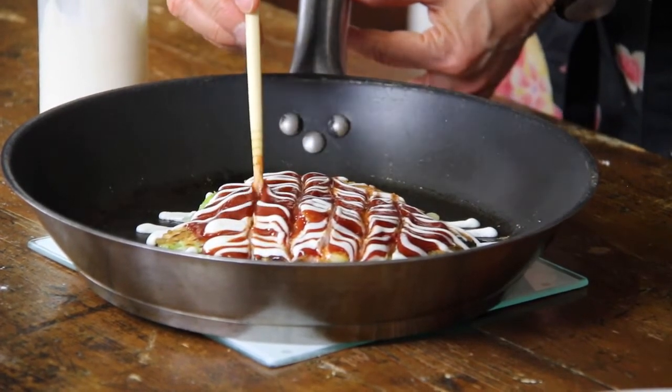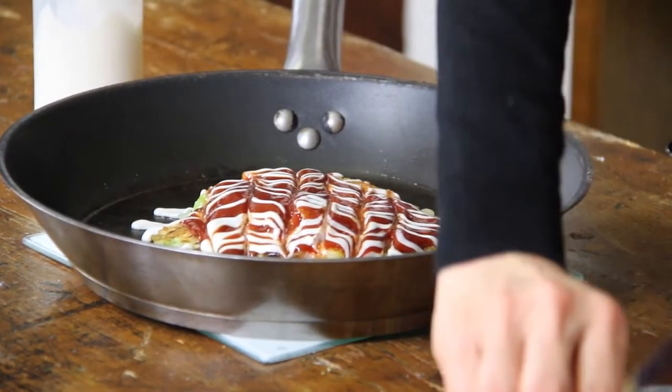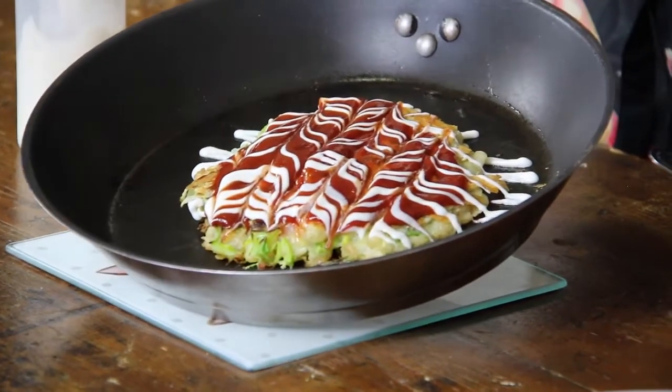Let's make a cute design. Done — it's ready. Let's start eating!